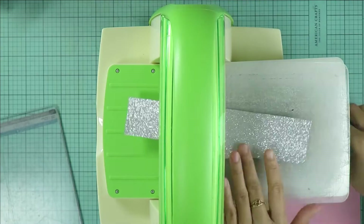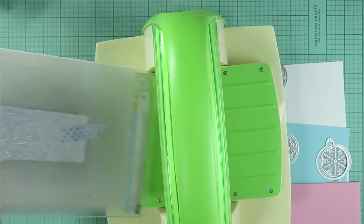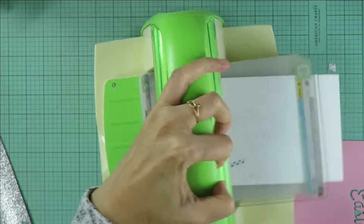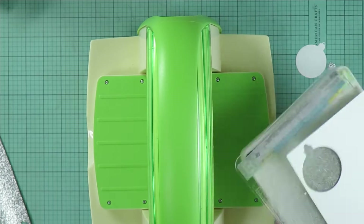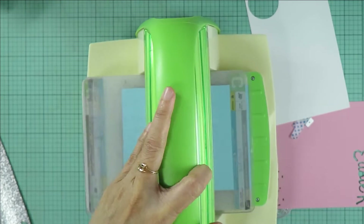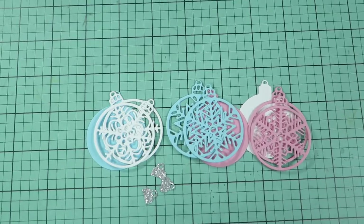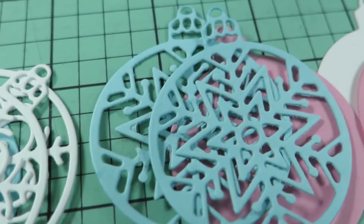First, I'm cutting the paper tree ornament pieces. So let's do this.